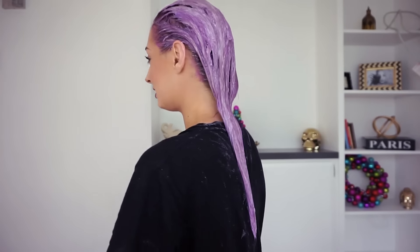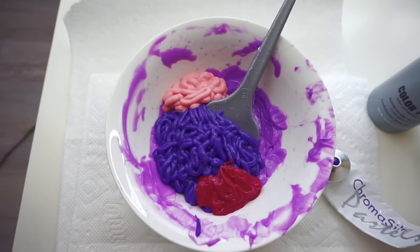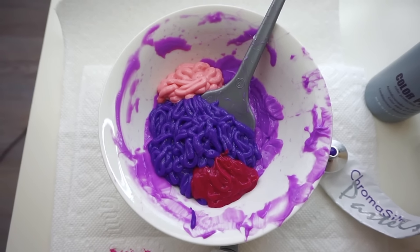Now I'm going to move on to the extensions. For the extensions I mixed the Too Cute Coral, the pastel lavender color, and the Arctic Fox pink, using what was left over from my hair and diluting as necessary. My main tip for the extensions would be to just do one side — start with the side that's going to show to the world, then just flip them over and do the other side. I just start from the top and work my way down, and once you have something that looks like this, just gently pick up and flip, and continue the process.